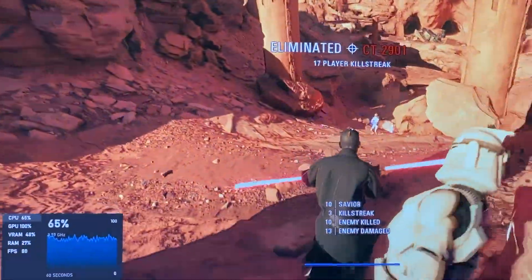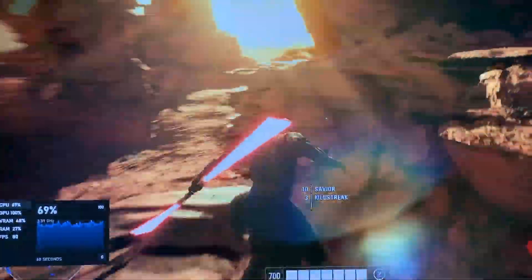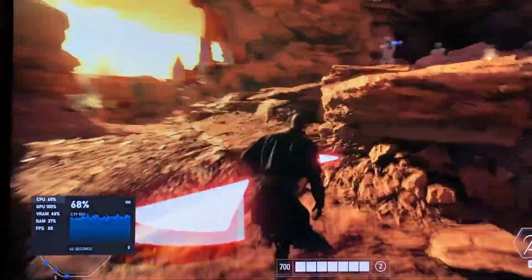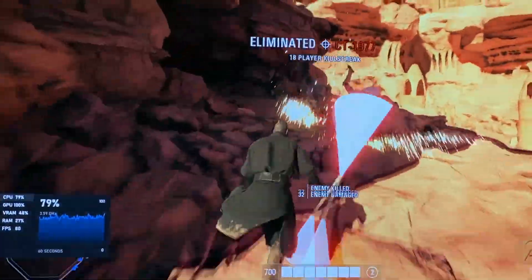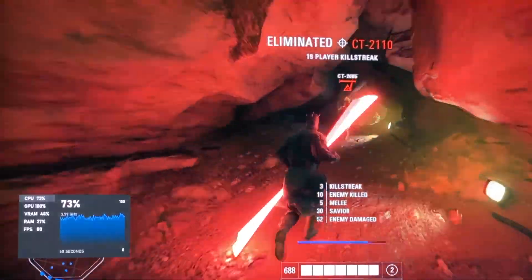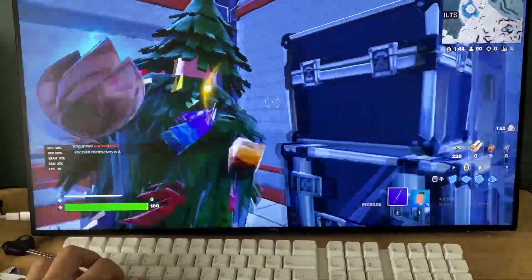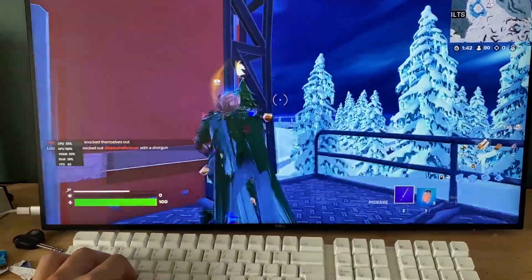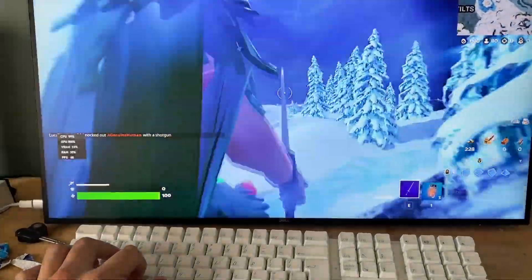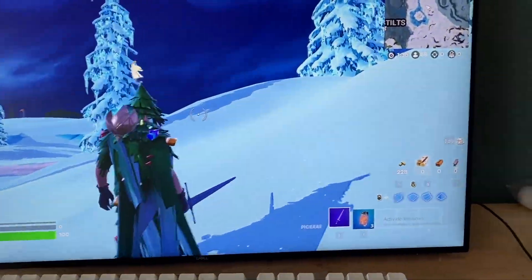Here you can see Star Wars Battlefront 2 running at 1440p max settings. I'm locked in at 80fps, which is the most my monitor can support. Next up, Fortnite — 1440p high settings, which it runs fine with. I was mostly locked at 80fps, but as you can see when I'm in busier areas, it drops to 70, even high 60s.